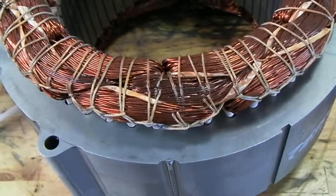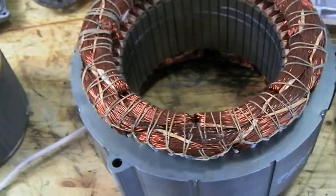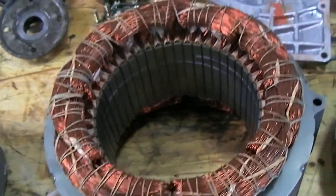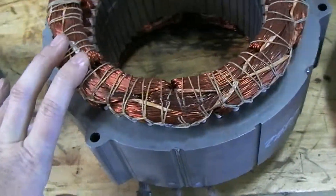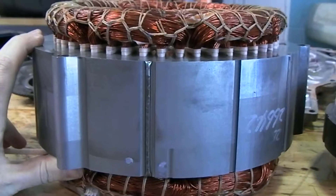This is the stator for MG2 in a Gen 1 Prius. This is on the end of the transaxle, and this is our primary traction motor to move this Prius down the road.